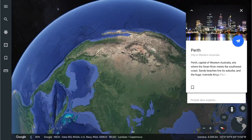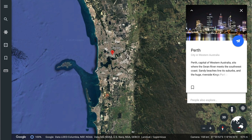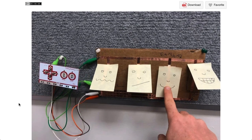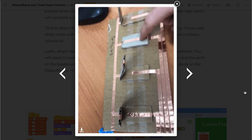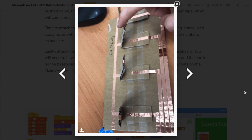Next up we're heading back to Australia, over to Perth in Western Australia, and that's where we have Simon. Simon's got a project for us: the Makey Makey Exit Ticket Data Collector. Students can interact with visual buttons that tell the educator how they're feeling at the end of a lesson — another one of those low floor, high ceiling tasks. As Simon mentions, you can link this up to Excel and display graphs. Even students can use this as a means of collecting and displaying data, maybe even in real time.